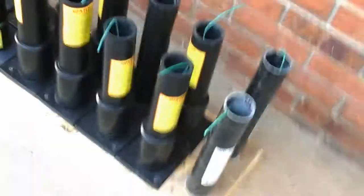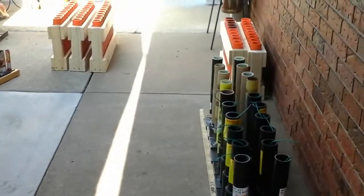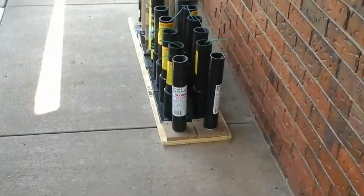Somebody just did a firework if you can hear that. Okay, so these are my 2014 mortar racks. Hope you guys enjoyed. I got 5, 4, 30, 20, and 18 — I believe I do have 20.